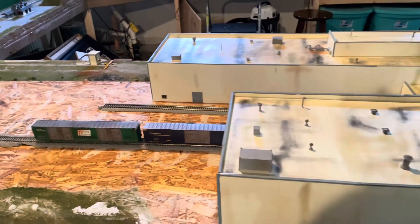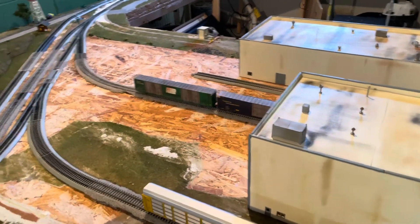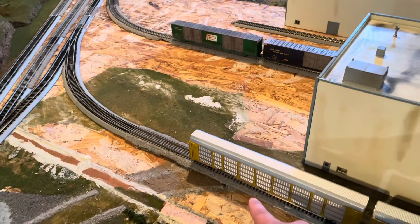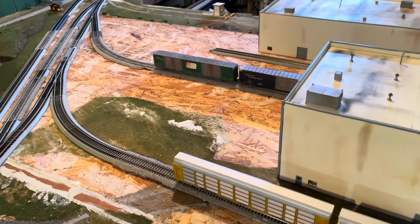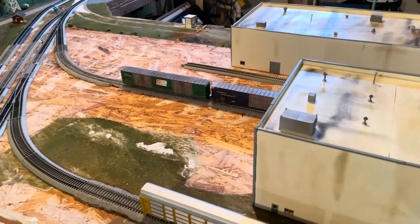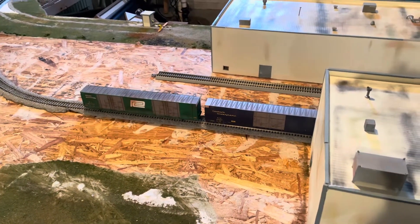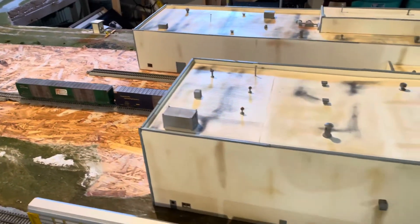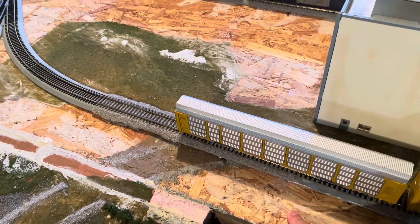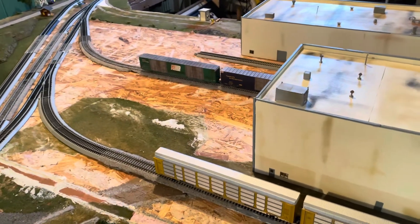My plan for this is I need to basically raise the concrete to the height of the tracks, just to give it a paved look where the track is embedded in the pavement, so work trucks and forklifts can go across the tracks with no problems all around the facility. In order to do that, I have to bring up this base layer about five-eighths of an inch to the top of the rail head — somewhere in that range.